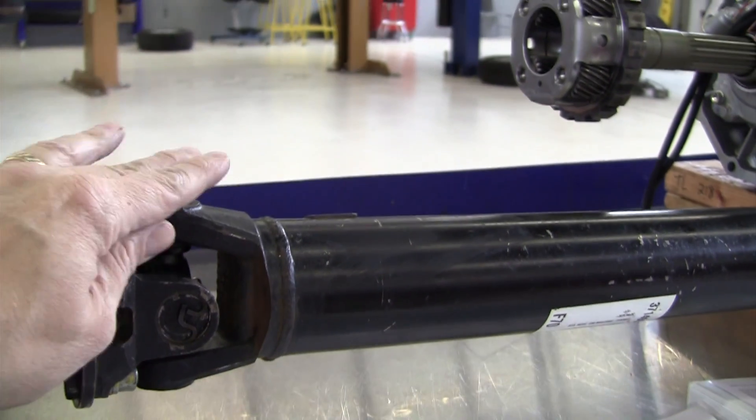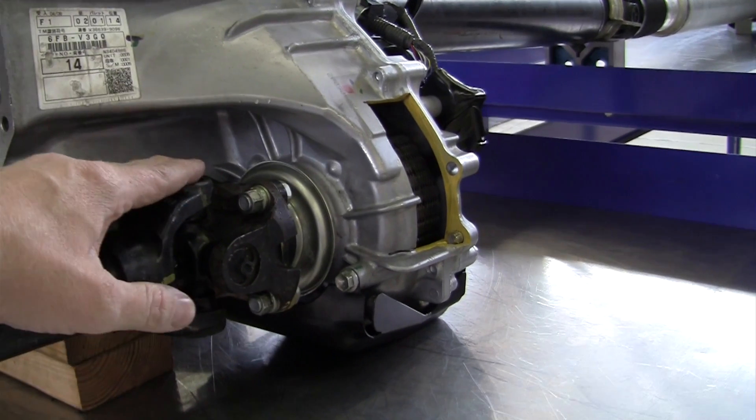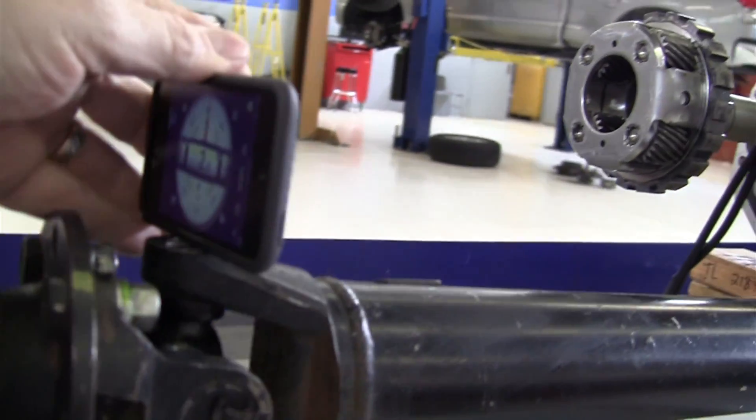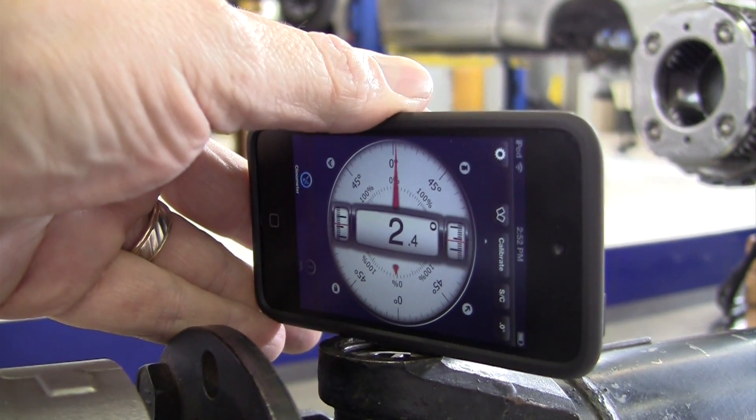What the phasing of the U-joints means is: is this U-joint cap lined up with this U-joint cap? Are they perfectly in line with each other or not? What we do is come in with an inclinometer and measure — 2.3 degrees.